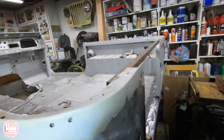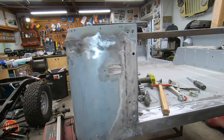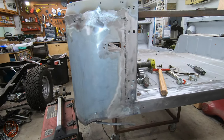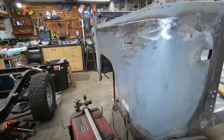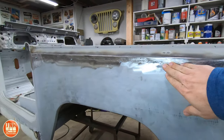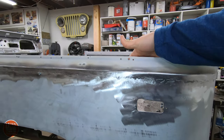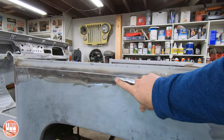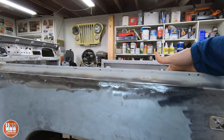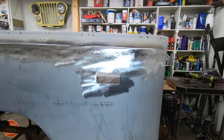I'm going to be coating everything with the weld-thru primer before I put that inner fender well in. This is coming out pretty good so far — I've got a little bit more grinding to do. I haven't actually welded this panel to the support beam yet, so I still have some of these screws in here. I'll have to weld that in from the back, but it's looking good. I'm happy with the way it's coming out.